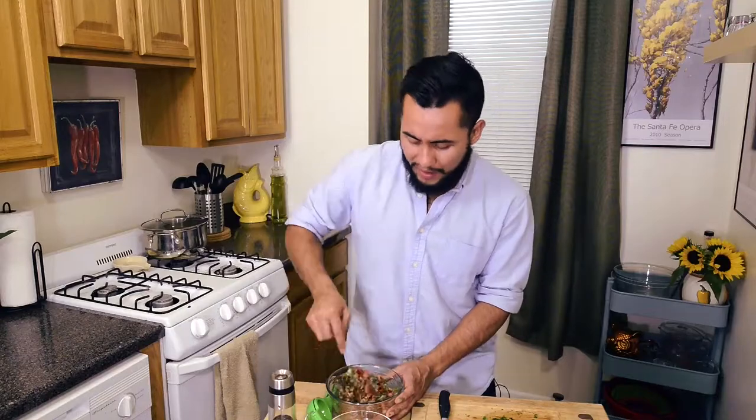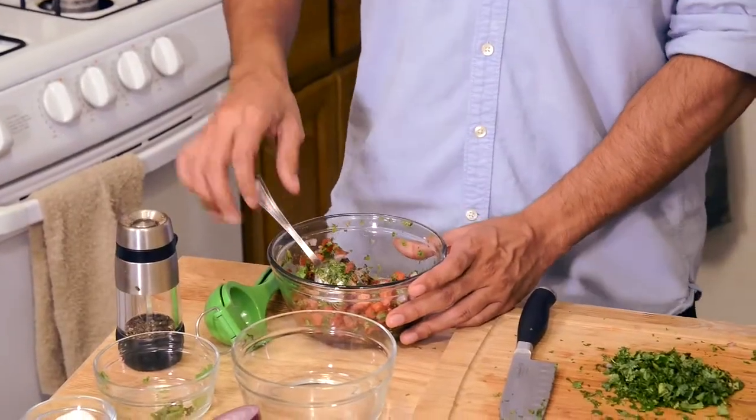That's perfect actually. Let it chill in the fridge for about an hour. All those flavors from the tomatoes, the onions, the cilantro, and the lime juice, they're gonna come together really well, and you're gonna enjoy this even more.